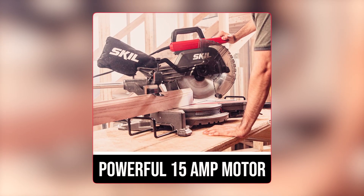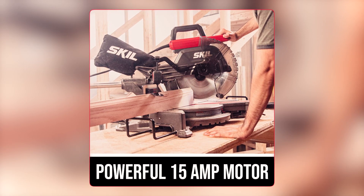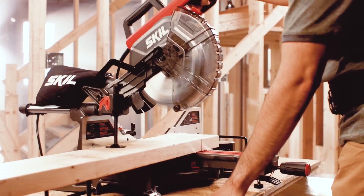The powerful 15-ampere motor delivers 4,800 RPM for quick and detailed cuts. This means that you can tackle even the toughest jobs with ease.